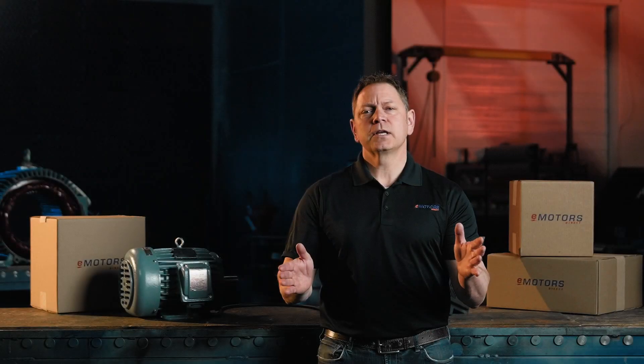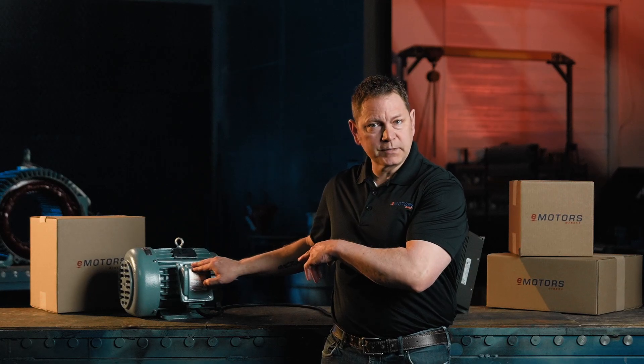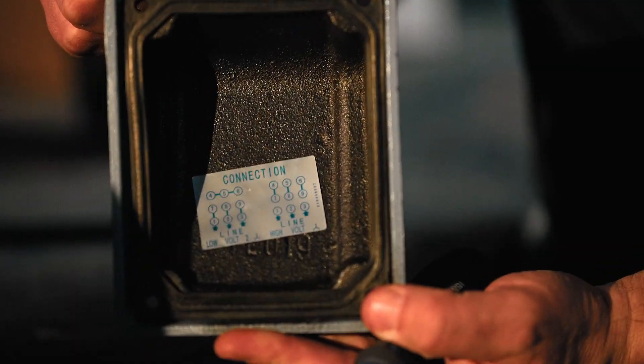First things first, safety is key. Make sure the power is locked out to avoid electric shock while you're wiring the motor. Before we even touch a wire, let's find the motor's wiring diagram. This is usually on the side of the motor, or sometimes it's inside the terminal blocks like this one here.